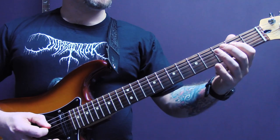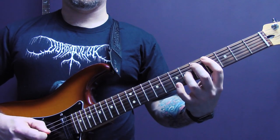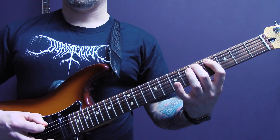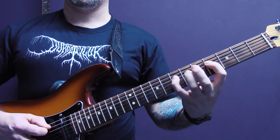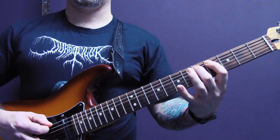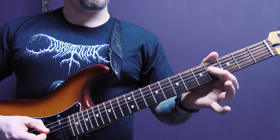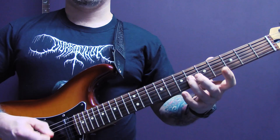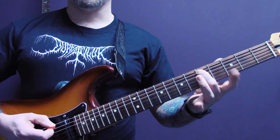Then the other guitar comes in. So four of the D up to six of the G, then down to five and four of the A string.